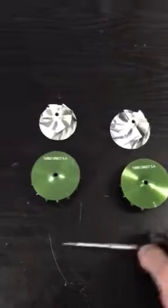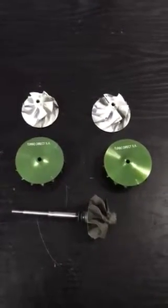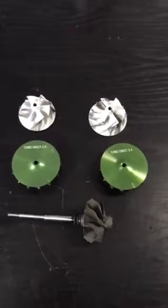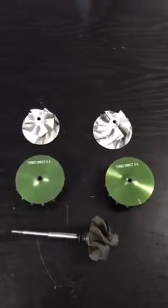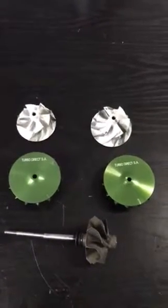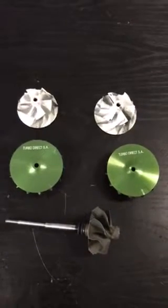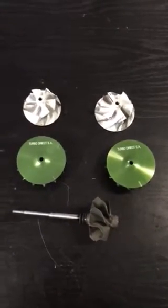We do have another custom eight-blade wheel which we offer for the RS3 and the Mercedes-Benz A45 AMG — that is a slightly different compressor wheel. But for the VW or the VAG range, here we go — here's some nice upgrades for you guys, hope you enjoy.